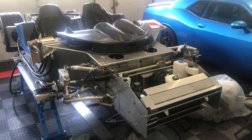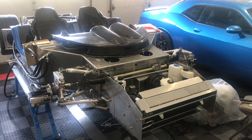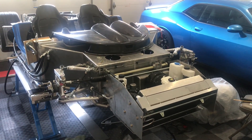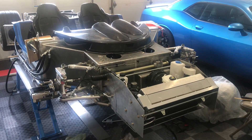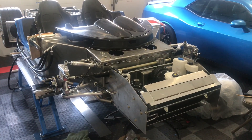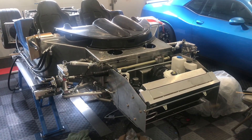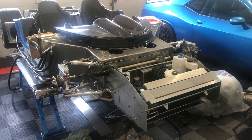All right, hello everybody and welcome back to the super light coupe build. In this video we are going to cover connecting the vacuum line and power brake vacuum line components in the front compartment.